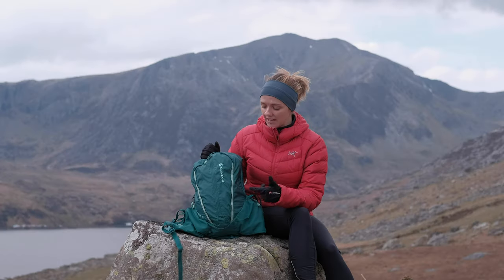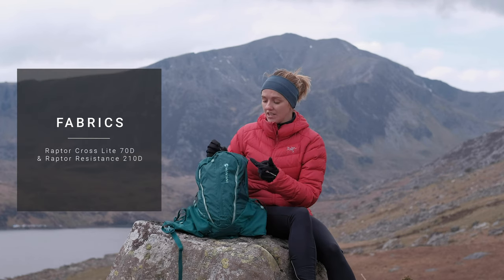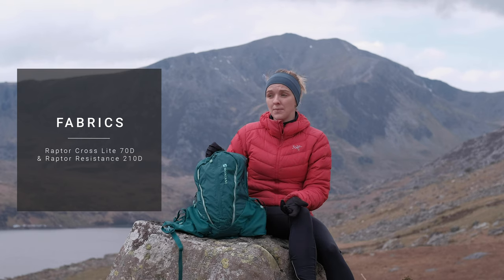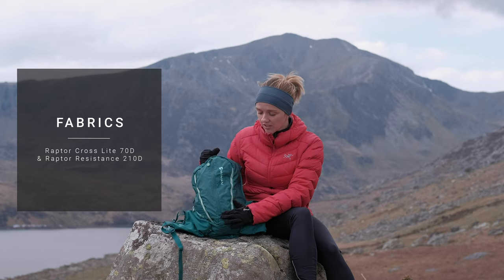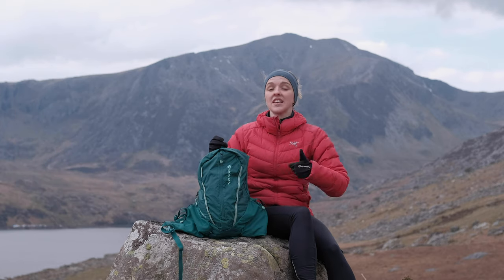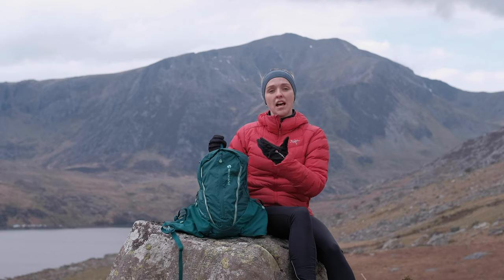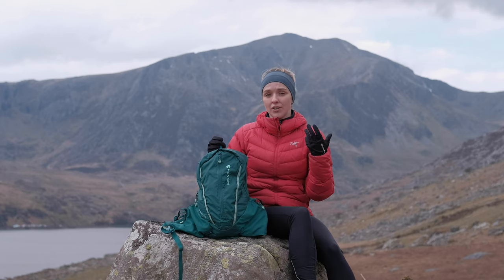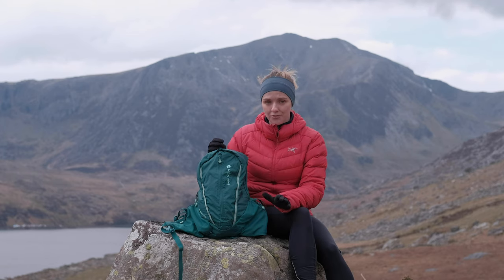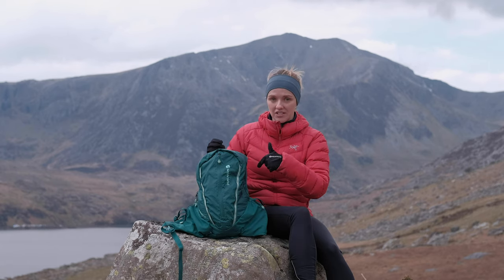The bulk of the pack is made using a really tough and abrasion-resistant 70-denier nylon. I've had this pack for a couple of months, using it once or twice a week, and it's still looking brand new — really impressive. That 70-denier nylon is given a DWR coating — a durable water repellent coating — which helps bead off rain and protects from the elements. It doesn't make the pack fully waterproof, so we'd recommend using dry bags inside.